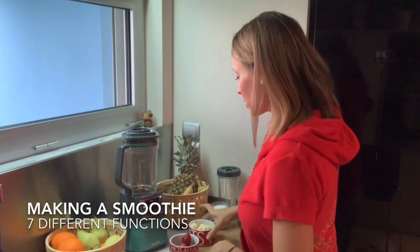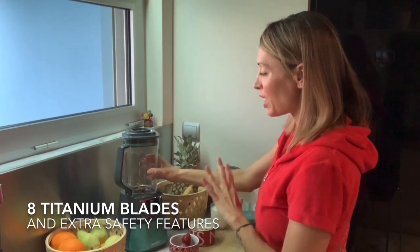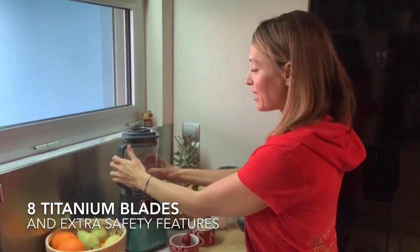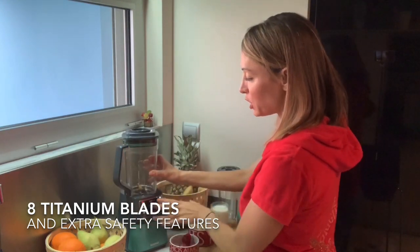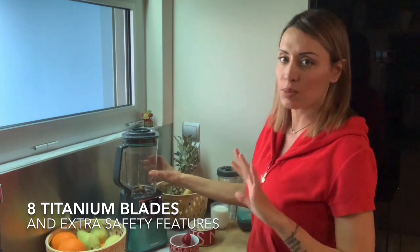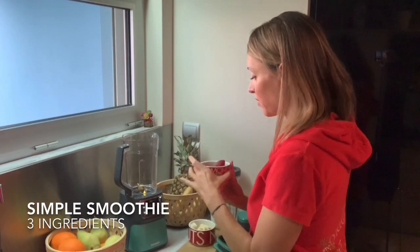The blender has eight titanium blades, which makes the blending extra strong. Because it's so powerful, it has a safety mode — for it to work, everything has to be exactly in place, otherwise it won't turn on. That's a great safety feature.